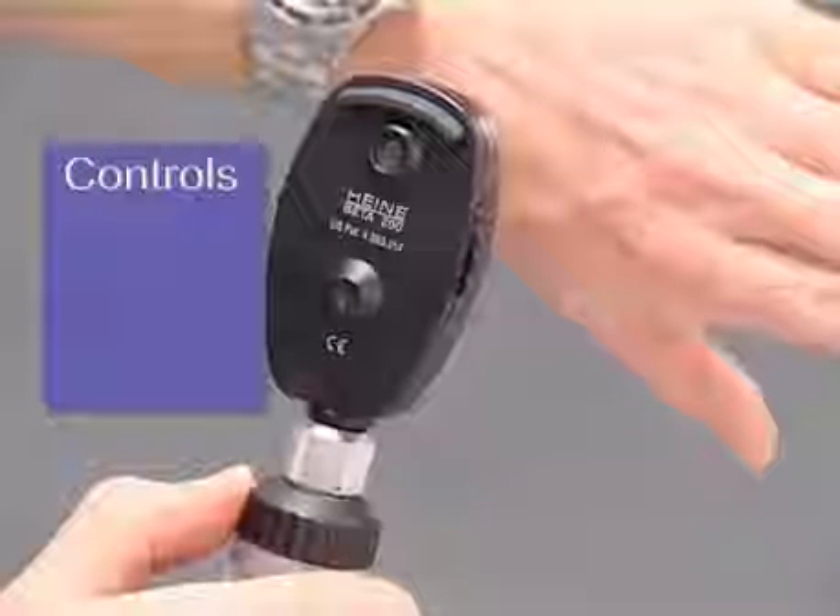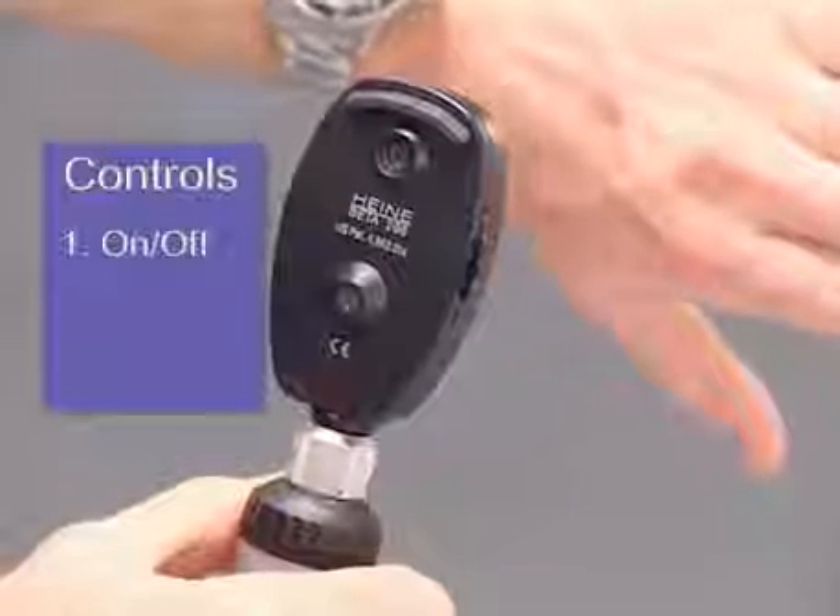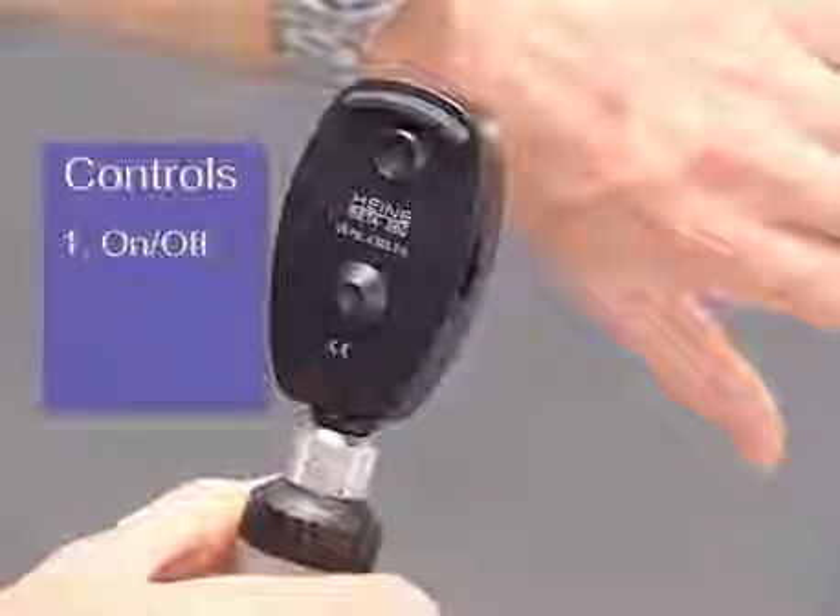There are three basic controls that are common to all modern ophthalmoscopes, regardless of their design. Firstly, there's an on/off switch, which also controls the brightness of the light and is usually found on the top of the handle.